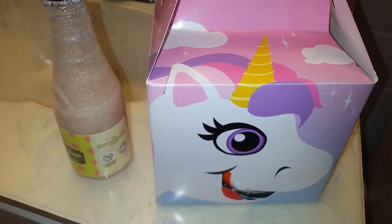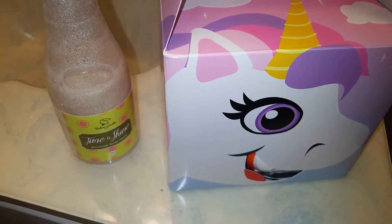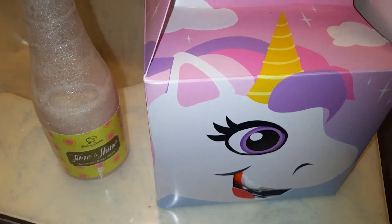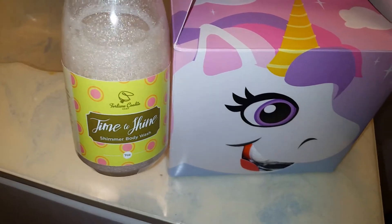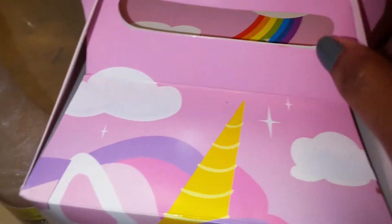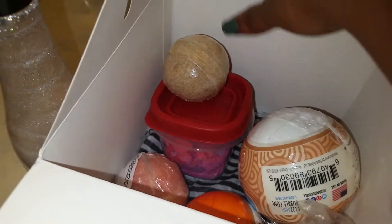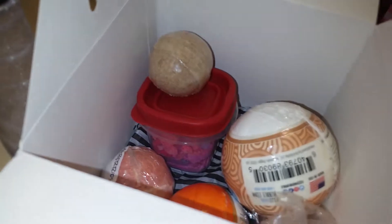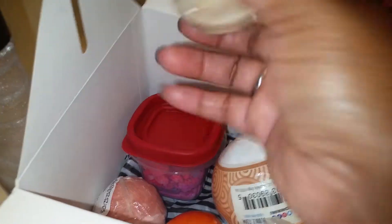Hello, braces! This is V — Brace for Impact. I'm coming here to do a unicorn cocktail, and the body wash I'm using is the Time to Shine by Fortune Cookie Soaps. So let's get on inside of this unicorn here. The box was something that I purchased myself, and since I wanted to start doing a few demos, I decided to come up with a nice little name for it: unicorn cocktail.